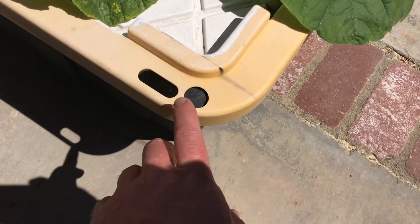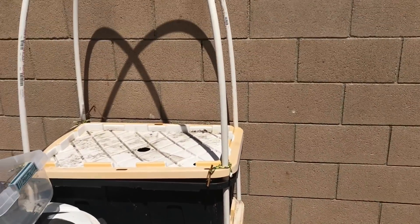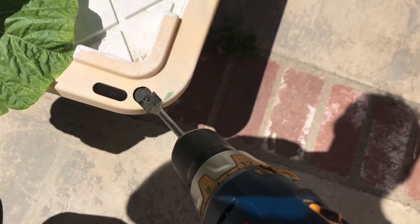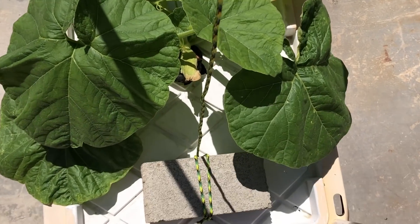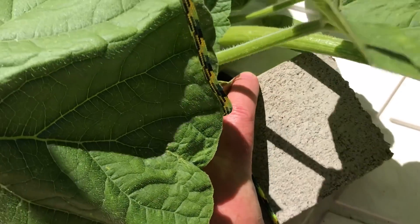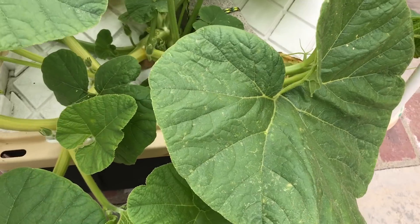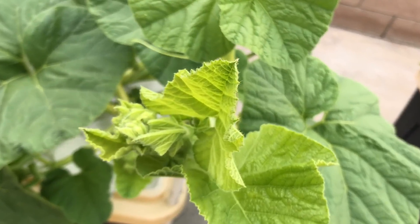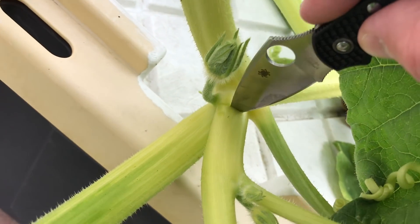When the plant grows large, give it support. The shape of the plant needs to be controlled with trellising and selective pruning.